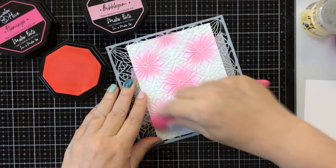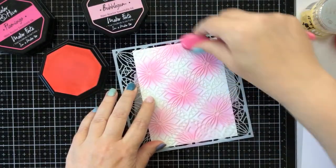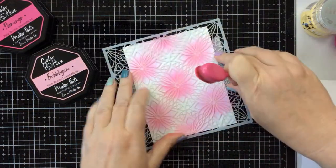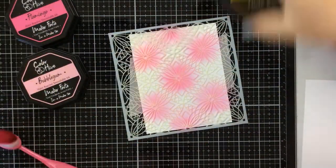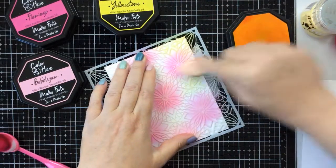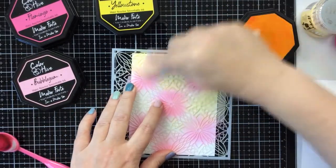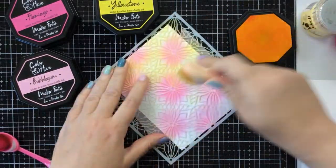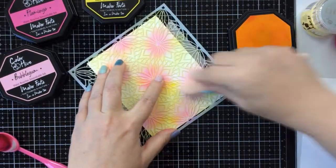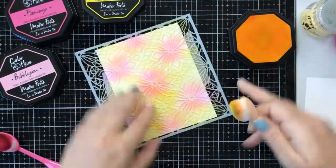Today I'm going to ink up the flower portion using a light pink ink, and then I'm going to go in between all of those flowers with a yellow ink. We're going to get some really fun ink blending this way — we're going to get some oranges blended through. It's a really beautiful stencil and you can ink it up any way you want. I just wanted to highlight those flowers because I'm making a tropical card today. Try different color combinations as well!